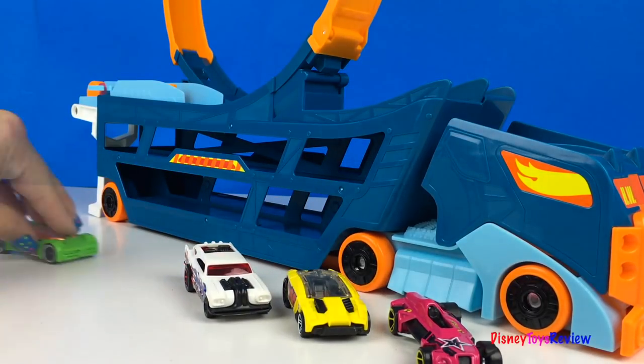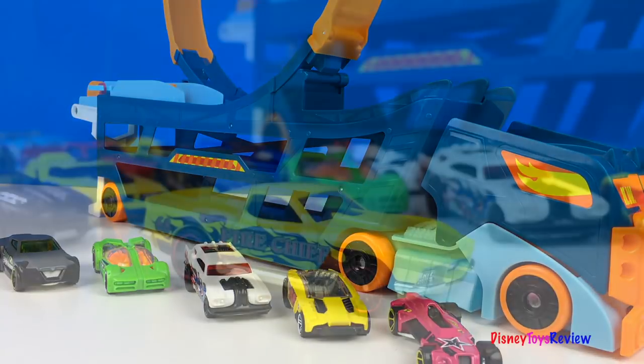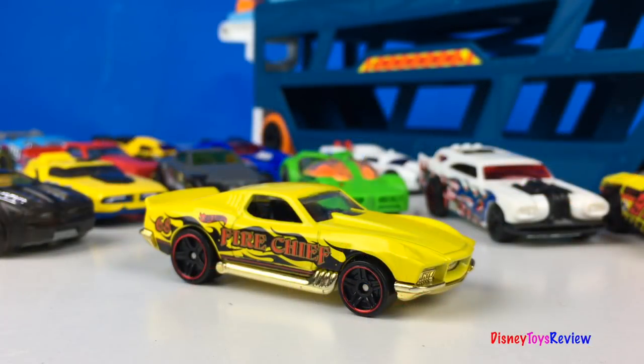Wow, look at all these cars. They're ready to ride on the transporter.